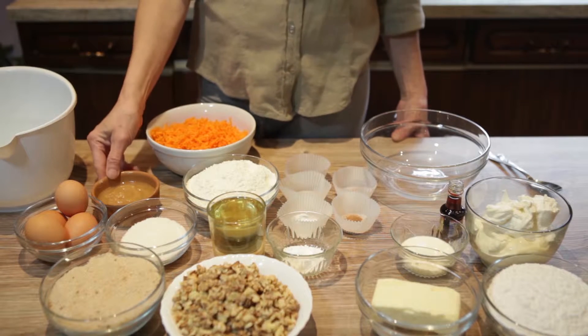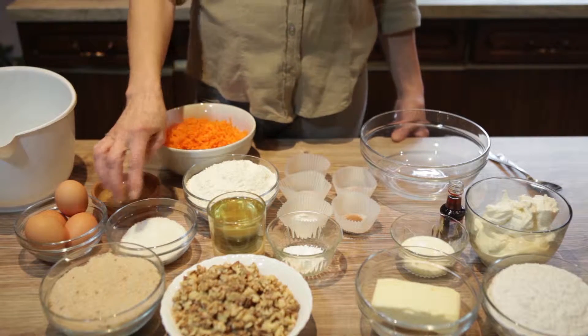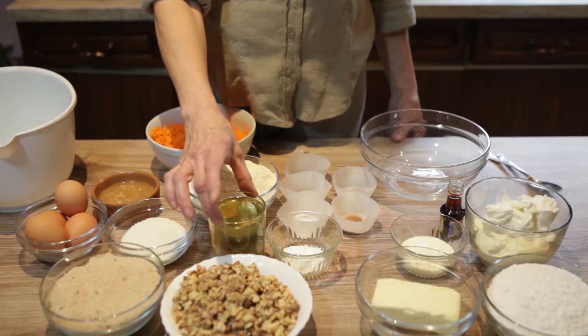These are the ingredients that you will need: grated carrots, unsweetened applesauce, eggs, all-purpose flour, granulated sugar, ground sugar, chopped walnuts, and vegetable oil.